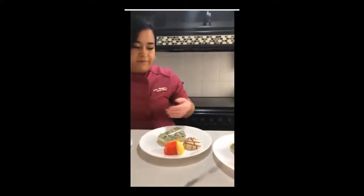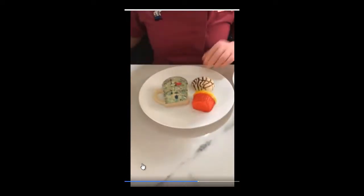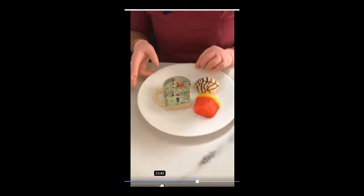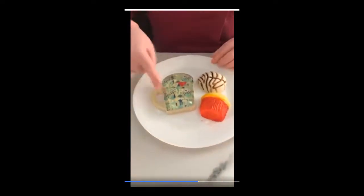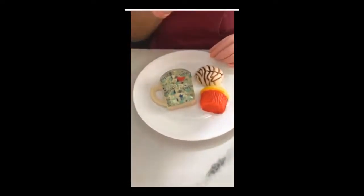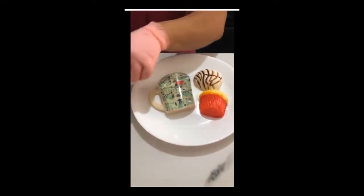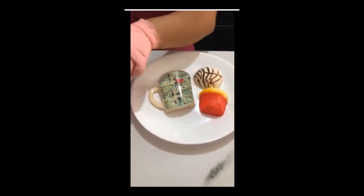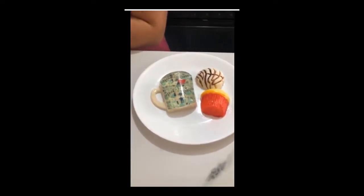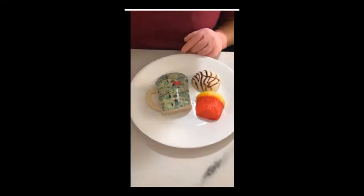Ahorita esta gelatina ya terminó de pintarse. La voy a continuar pintando y les muestro el resultado. Quiero que vean cómo se ve bien padre el lacita y el borde de la taza. También lo pueden pintar del color que ustedes quieran, o incluso dejarlo en blanco; ahí ya es decisión de cada quien.